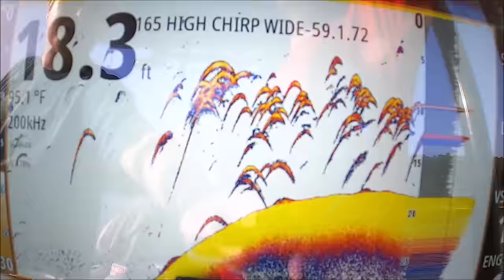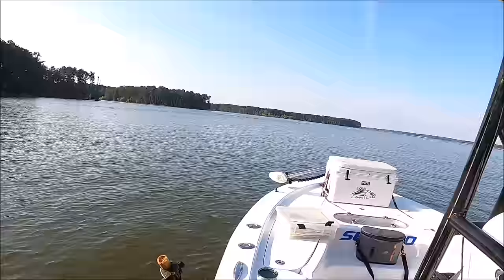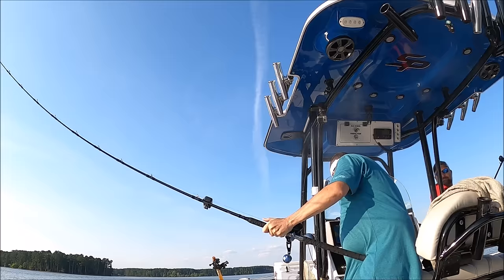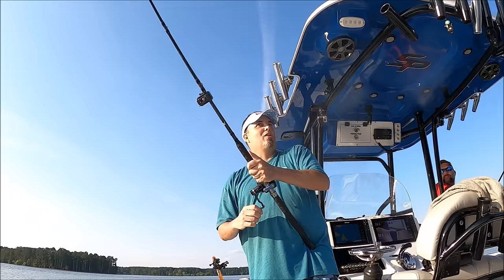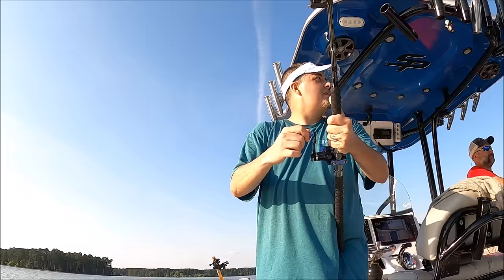Fish on, fish on, fish on! We got three of them — what are we doing?! We got four on — one on this one right here too. This one's pretty good. I thought I had two on — they were swimming the same direction. That's a pretty fish there, buddy!